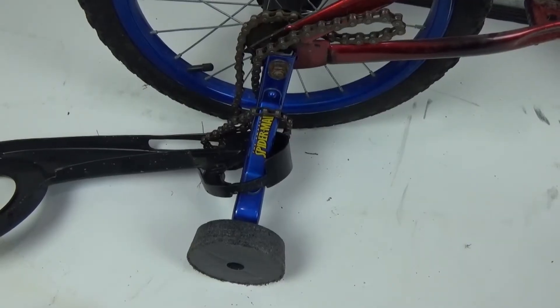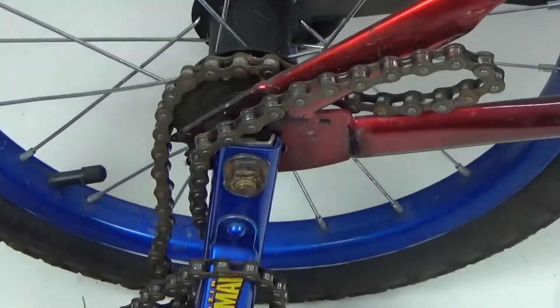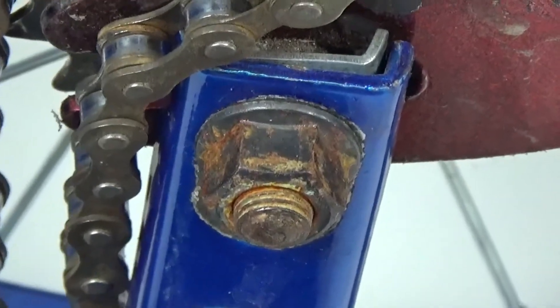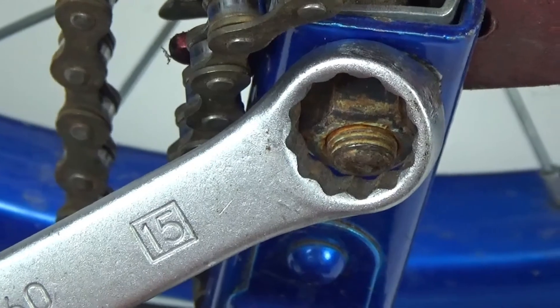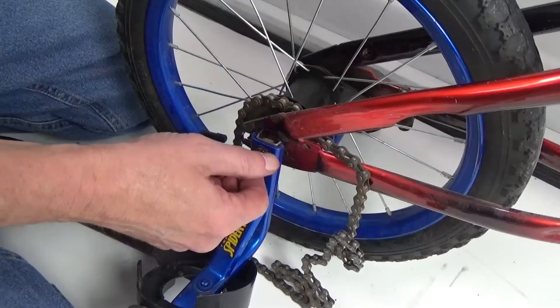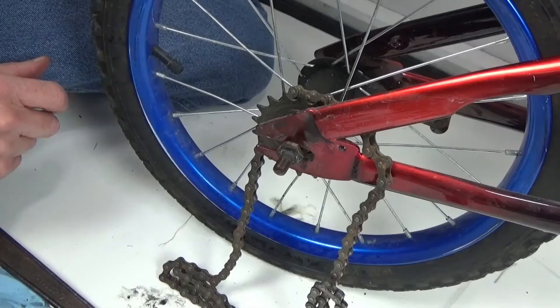On this bike, what we have left to deal with is getting the training wheels off and the chain off. We're going to have to loosen that bolt — it looks a little rusty, so we're going to use some more WD-40. You'll need the 15 millimeter wrench to loosen these up by turning counterclockwise. Take the bolt all the way off, then remove the training wheel. Both training wheels are now off.